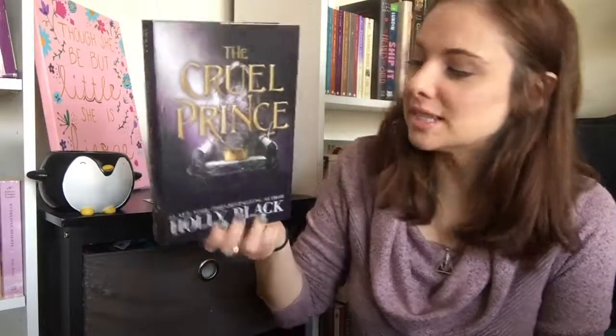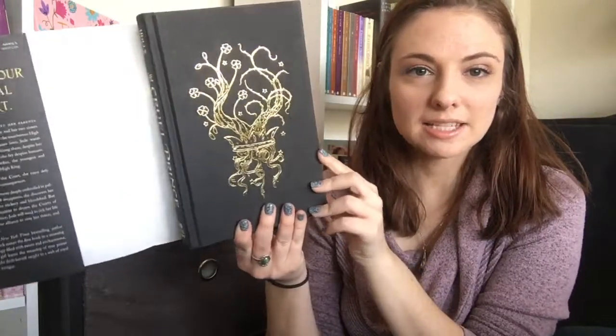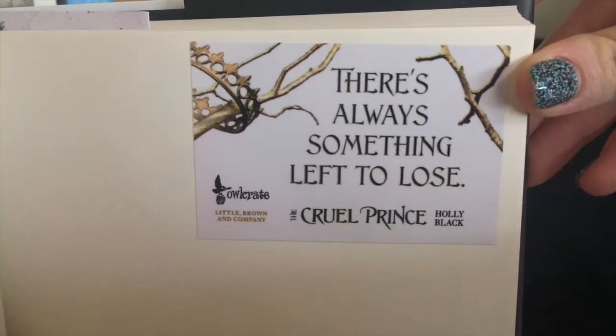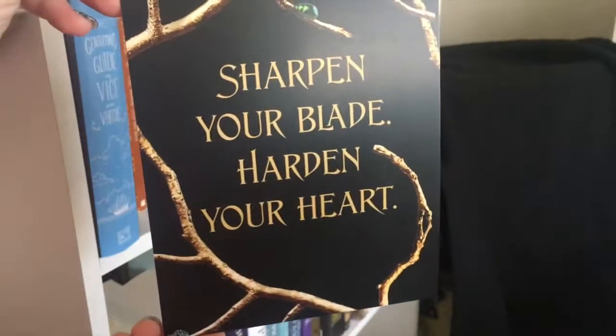And of course we are now down to the book. Okay, so this book is The Cruel Prince by Holly Black. That's a really pretty cover. If you take the cover off — look at that, that's so pretty! It comes with a little sticker that says 'there's always something left to lose' — it's a little Owl Crate exclusive sticker. And of course it comes with the author's letter to you.